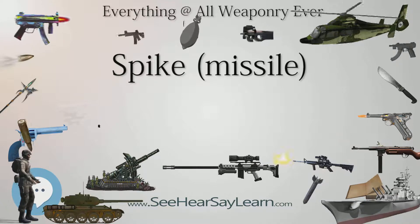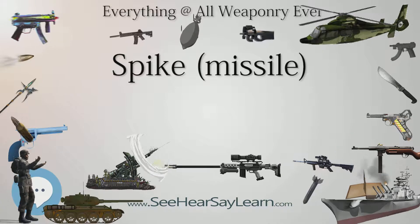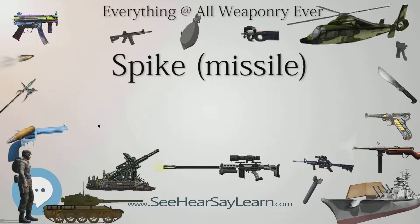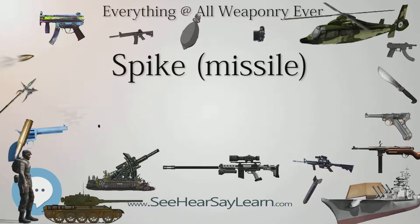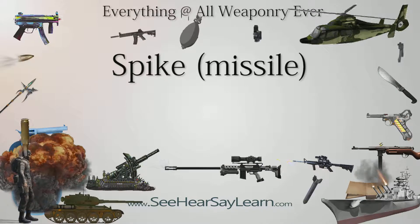To facilitate selling the weapon system in Europe, the company Eurospike GmbH was formed in Germany. Its shareholders are BGT Defense at 40%, Rheinmetall Defense Electronics at 40%, and Rafael via Erkaz BV at 20%. Erkaz BV is a Dutch holding company owned 100% by Rafael. Eurospike GmbH is located in Rothenbach, Germany. The European variant differs slightly from the Israeli version and is marketed under the name Eurospike. For other areas of the world, Rafael Advanced Defense Systems Limited is solely responsible.